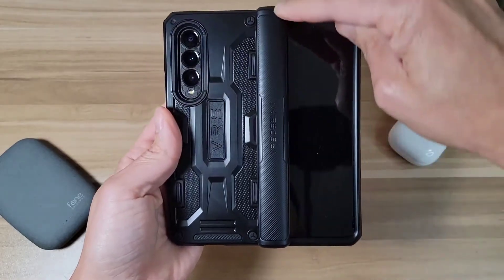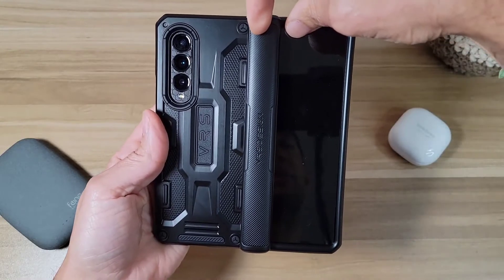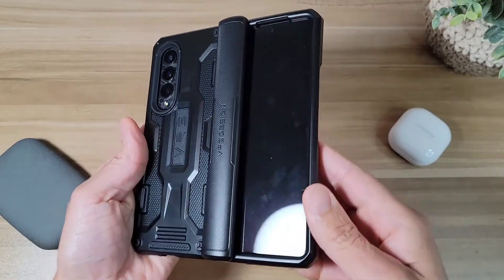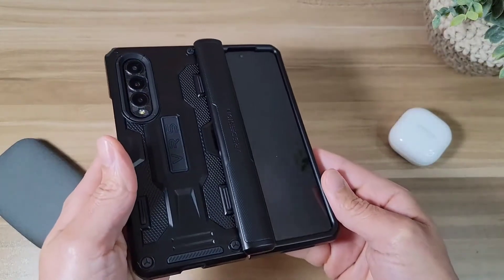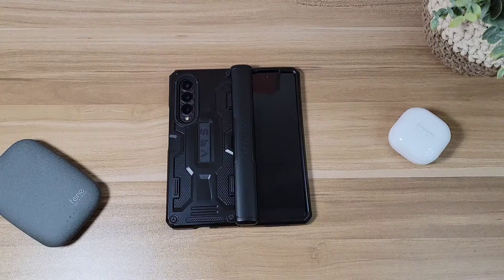The hinge cover does protrude a little when unfolded, but this is necessary for maximum protection. Its design is a bit spartan, but its strong protection makes it one of the best Z Fold 4 cases for users who take their phone everywhere. Pros include an included screen protector, excellent drop protection, and wireless power share compatibility. Cons are no S-pen support, limited color options, and an awkward hinge bulge.